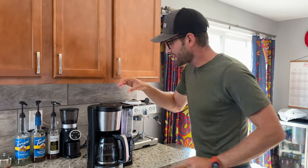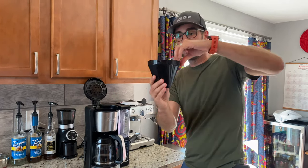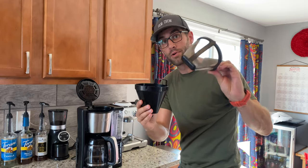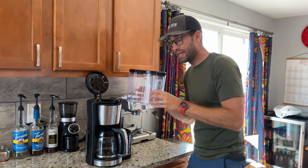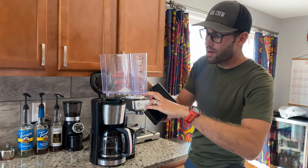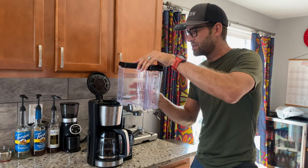Reason number one why I like this — check it out. When you pop it open, it does not require a paper filter. Just pops in like that. Take this reservoir out and fill it up with water.